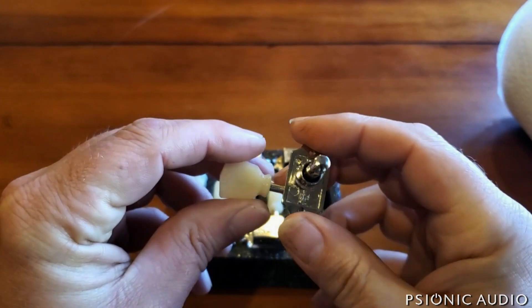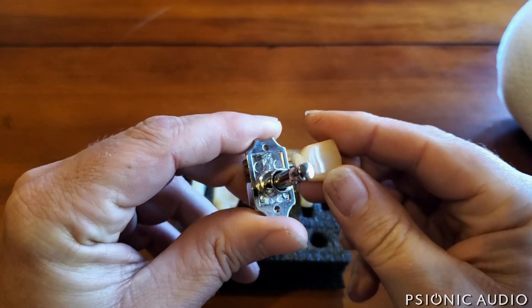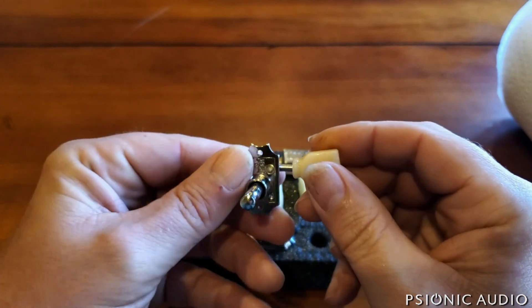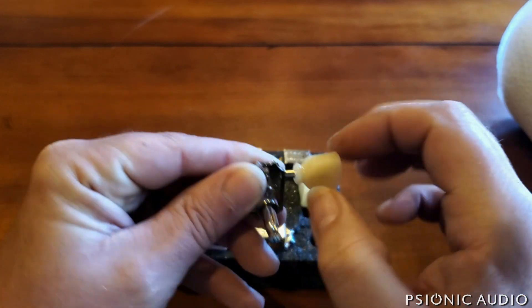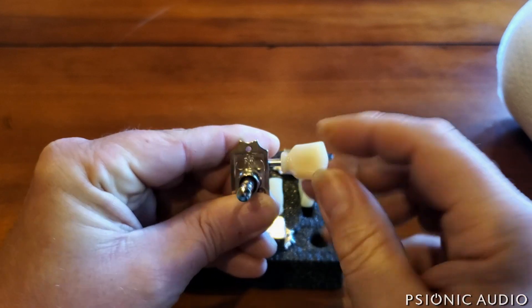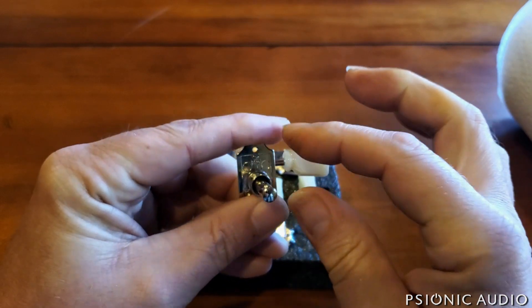However, the tuners they actually use on this SESG, which still say Gibson Deluxe, are really terrible quality copies of a Kluson. They're made by Ping — and there's nothing inherently wrong with something being made in China, as long as it's made to the right spec — but these are really cheap and not fun to use. The key on the shaft sometimes turns a little before the shaft even turns. It has very uneven pressure: it takes a lot of pressure to move it past a certain point, then it turns, gets sloppy, turns too easily, has jumps, and goes back and forth without actually transferring movement into rotation.